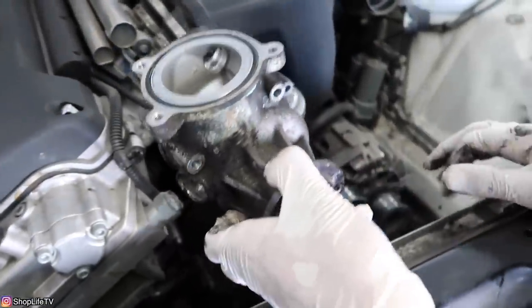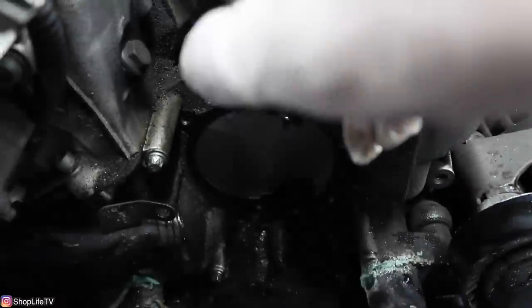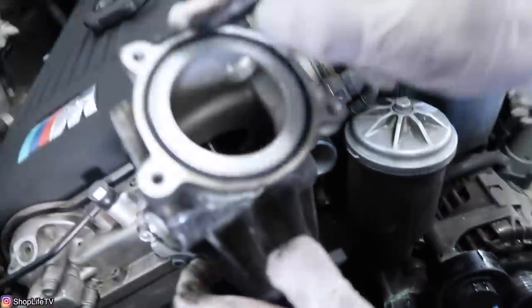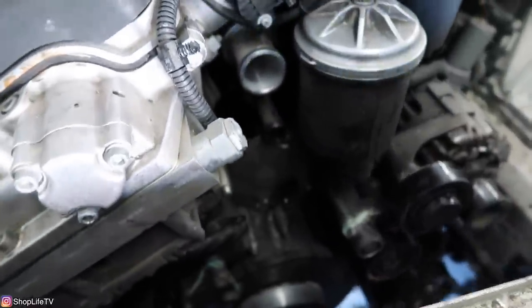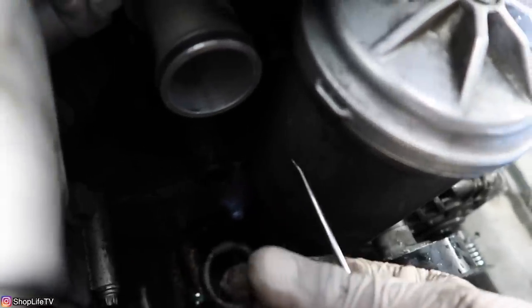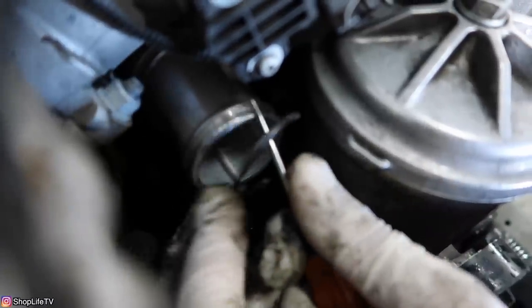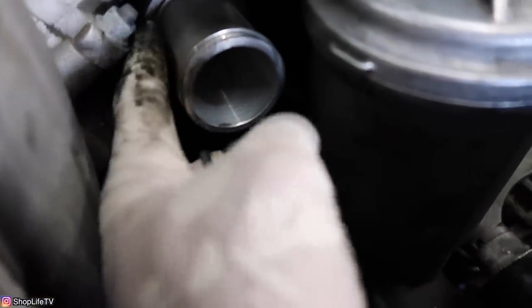Make sure you have the o-ring for this water pipe as well as this one — these two are the same size — and the o-ring for the one on top, which is a little bigger than the other two. The gasket for the water pump should come with the new water pump, and the o-ring for the thermostat comes with the new thermostat. You can also replace the o-ring that goes inside the water pipe by pulling the whole pipe out.